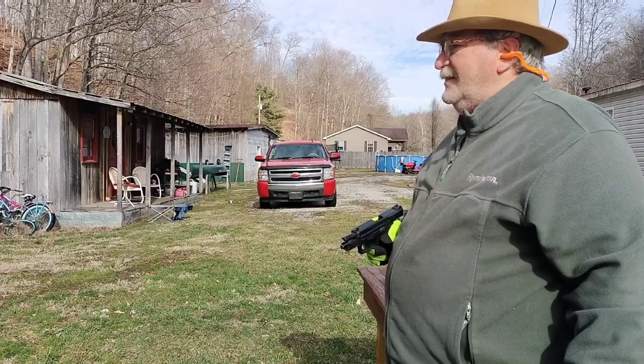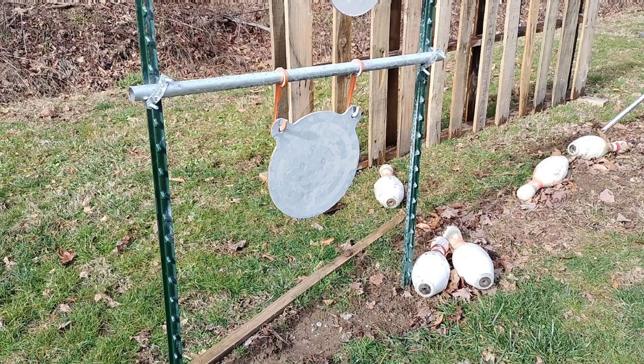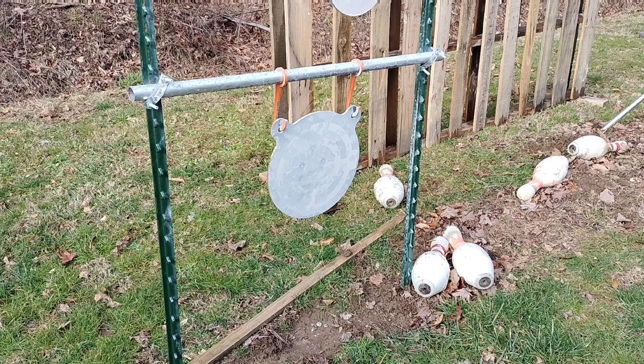I'm going to set us up here on the 12-inch gong. It's painted a little better so I think we can see where we're hitting. I've got two magazines loaded up, and to my suspicions I was correct — both magazines will hold 17 rounds, fairly easily. Don't really have to put a lot of force to get that 17th round in. I don't know if I'd want to keep it loaded with 17, but it will work.